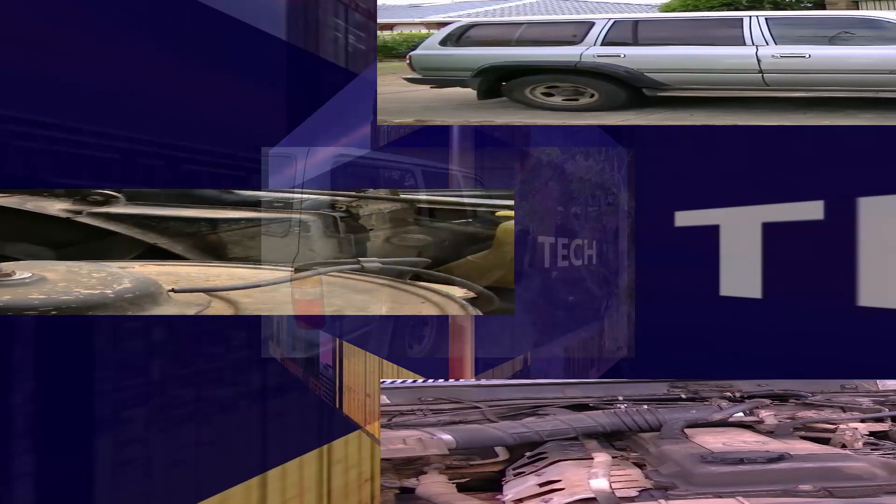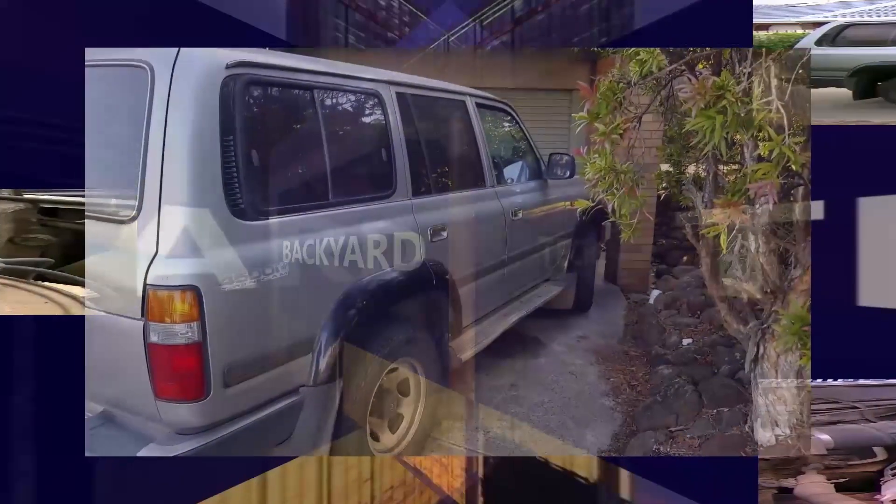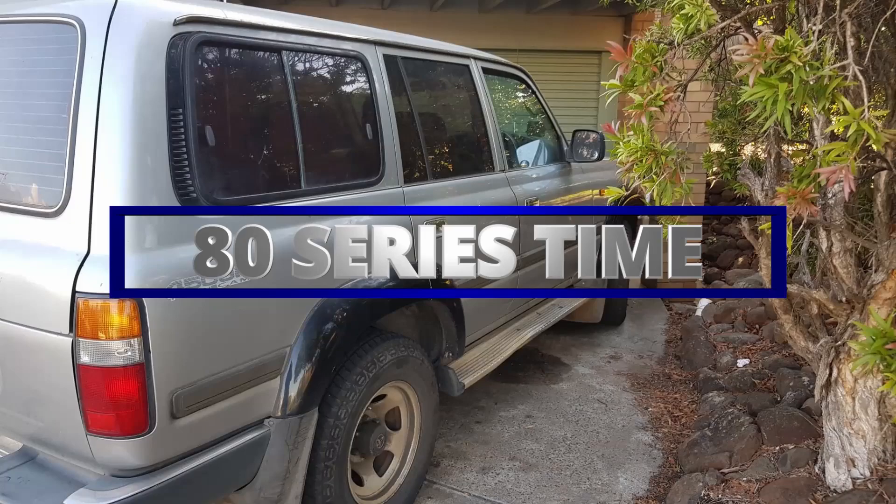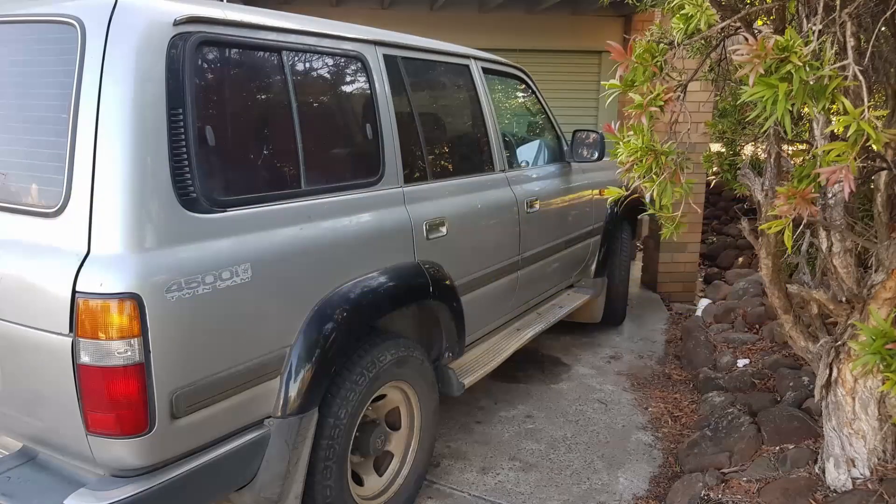One of the best four-wheel drives ever made — here at Backyard Tech, it's 80 Series time. G'day everyone, thank you for tuning in. It is 80 Series time here at Backyard Tech for a Thursday, and I want to respond to a couple of comments that were made from last week's video. One got published, one didn't, so I thought I'd kill two birds with one stone in this video.